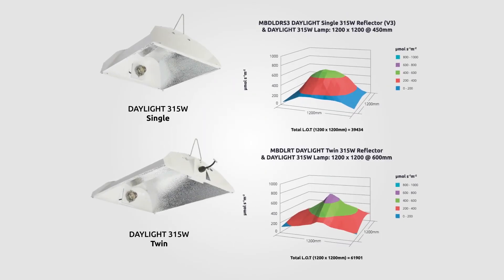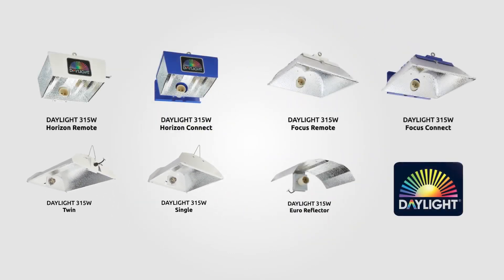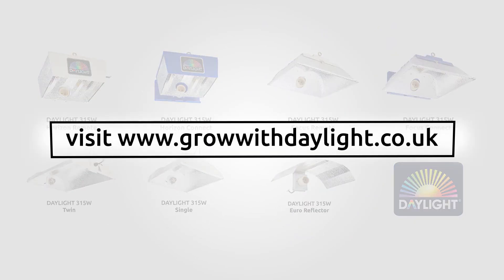Visit the Daylight website to see our unique LOT maps and further information on the Daylight Single, Twin and other Daylight reflectors.